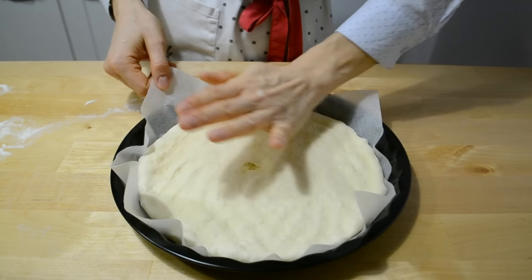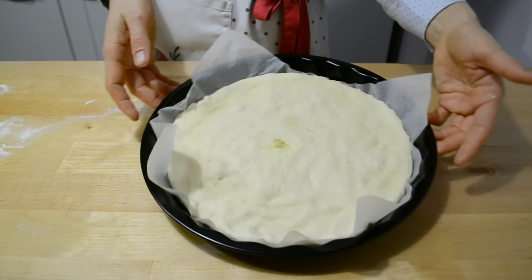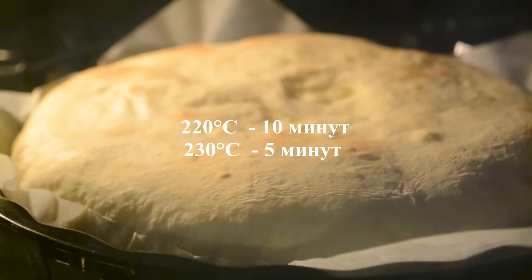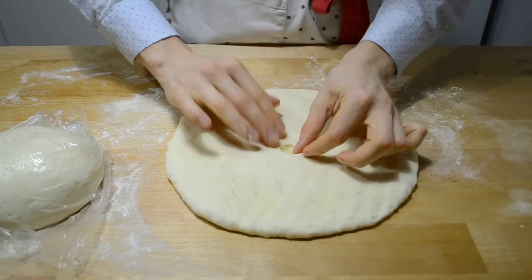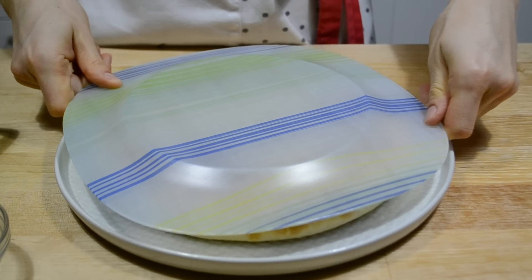Разравниваю и убираю в разогретую духовку. 10 минут пеку при 220 градусах, и ещё 5 при 230. Пока печётся первый пирог, формирую второй. Готовый пирог перекладываю на блюдо и смазываю сливочным маслом. Накрываю тарелкой большего размера и полотенцем, чтобы он не остыл, пока испекутся другие.